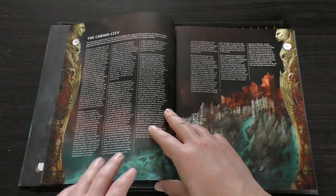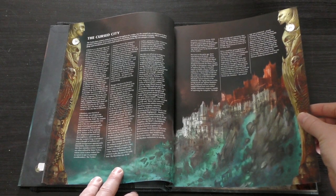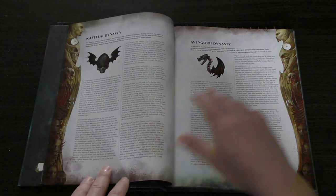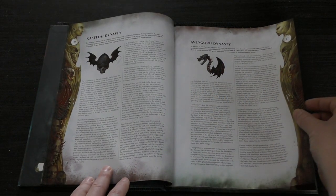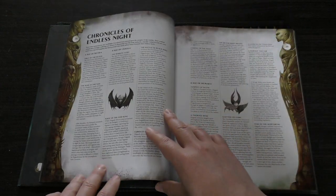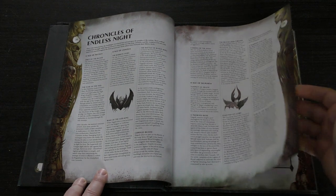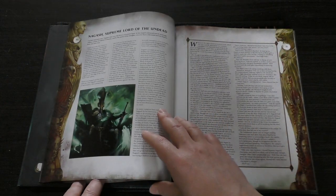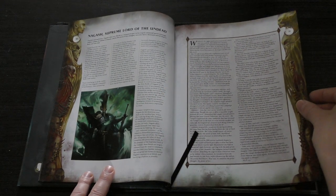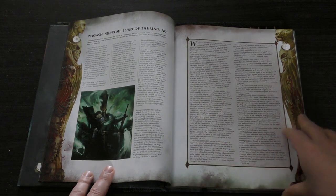The Cursed City. Kastelai Dynasty and Avengorii Dynasty. Chronicles of Endless Night — so you've got a little timeline thing going on. Nagash, Supreme Lord of the Undead — and there's your page keeper bookmark.